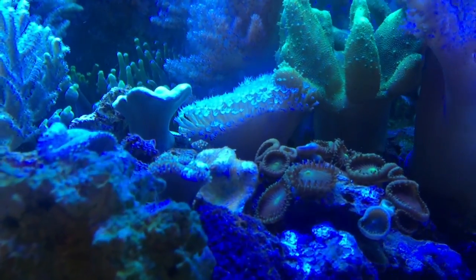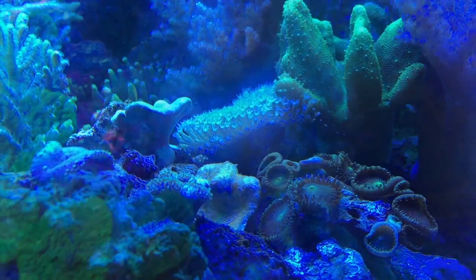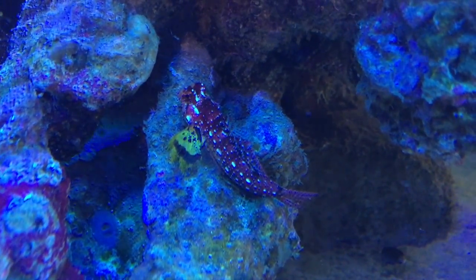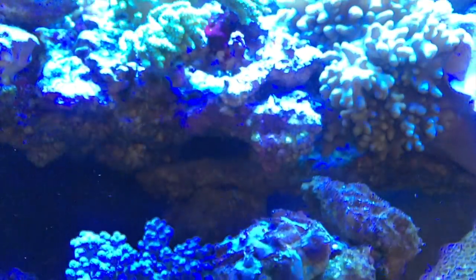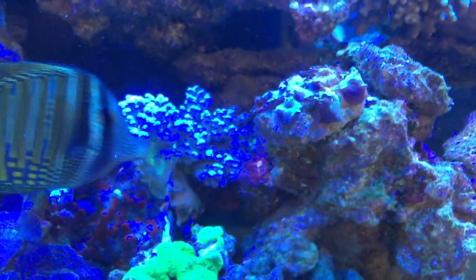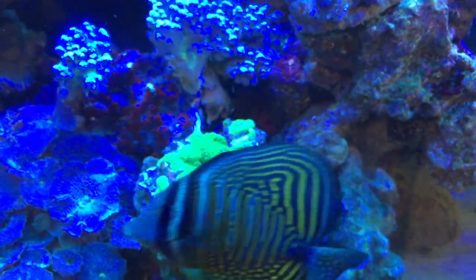There's also a green spotted mandarin fish, some ruby red dragonets, red scooter blennies, and two or three blennies of different kinds — a starry blenny, an ember blenny, and a fuscus blenny. The flame hawkfish is in the very back of the tank on the far right right now.